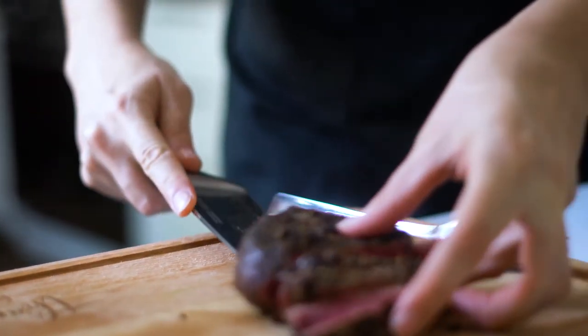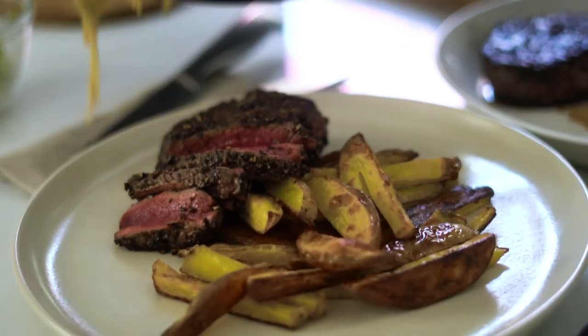Serve alongside the potatoes, the cream sauce, and the rested tenderloin steaks. Bon appétit!